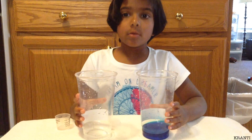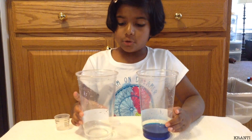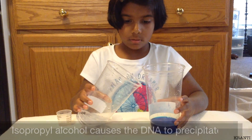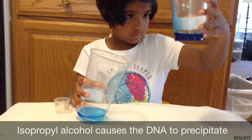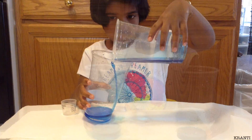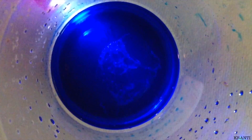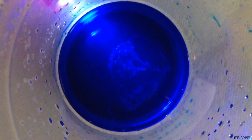Now we're going to slowly pour the rubbing alcohol into the cup which has my cells. We'll see DNA after two minutes. You can see that the DNA is formed on the top layer of the liquid.